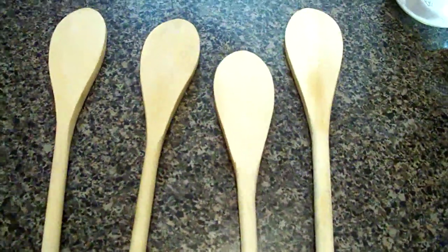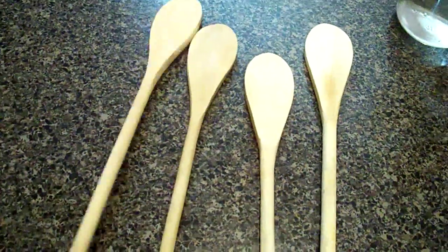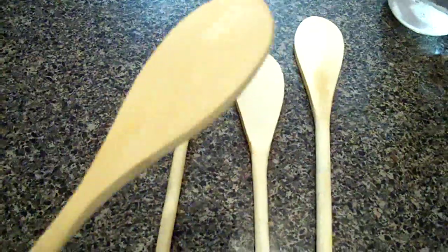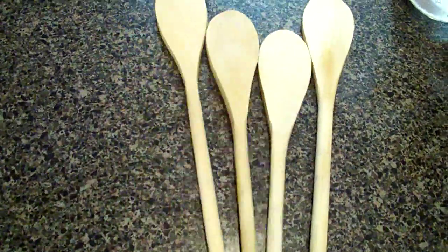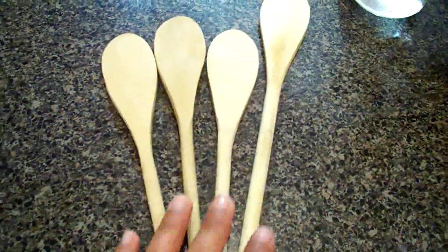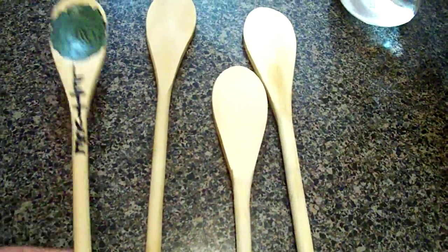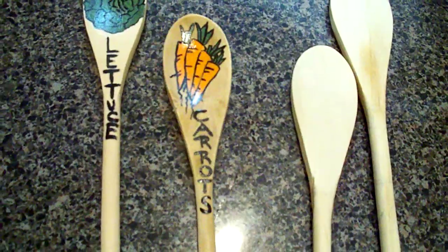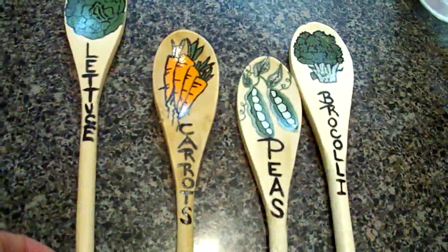Hi guys, I just wanted to share a little idea you can make with these brown wooden spatula things. I picked up this whole set at the dollar store for a buck — it comes with four — and I am going to use them as garden markers.